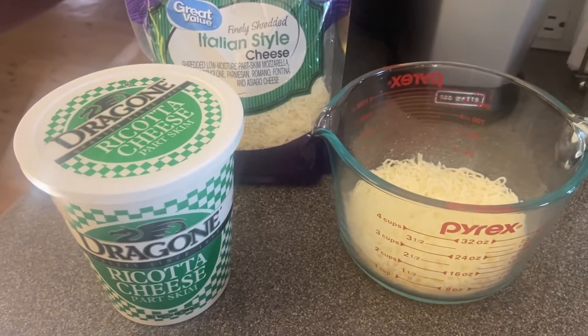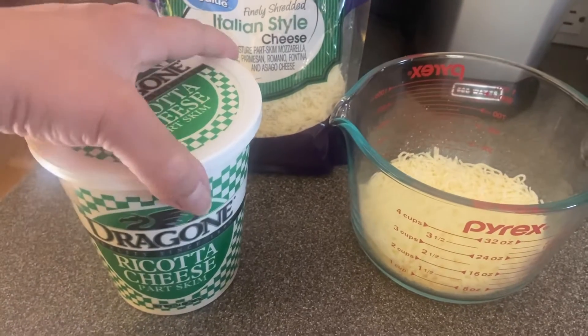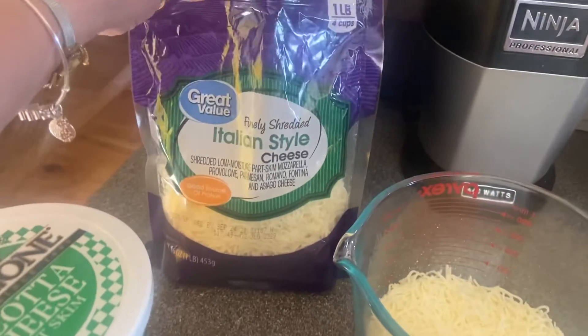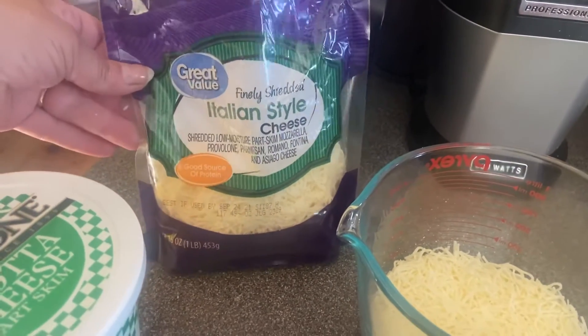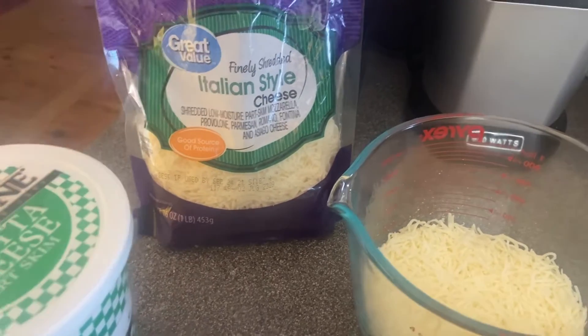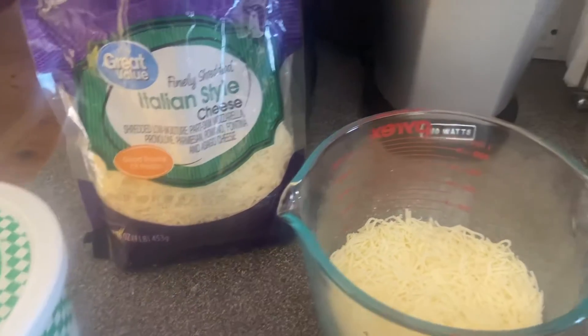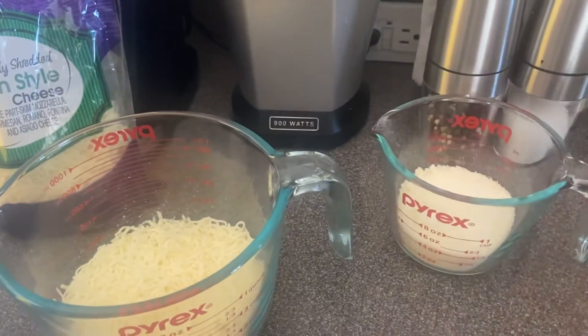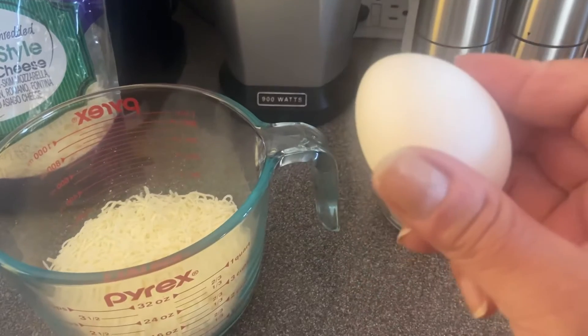For my cheese mixture — my filling — I'm going to be using a combination of ricotta cheese, an Italian style medley of cheese (just a few different types combined — you can use whatever kind you want), and I'm also going to be adding a half a cup of grated Parmesan cheese, and I've got one egg here.